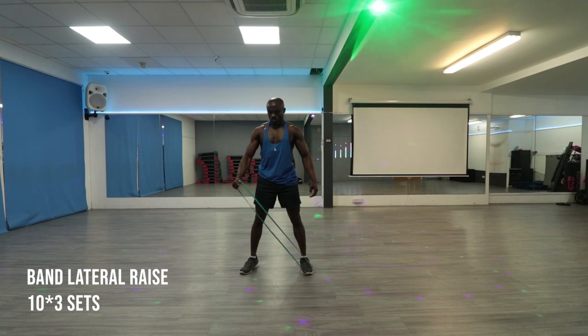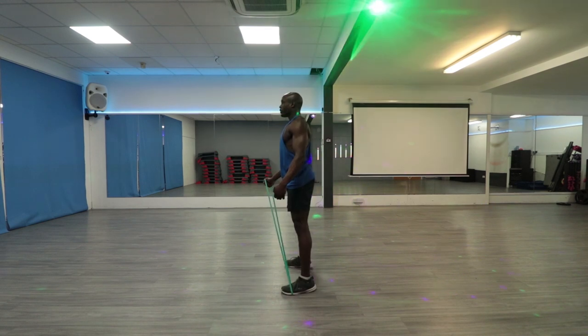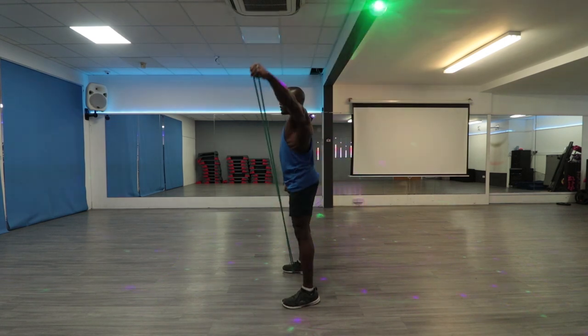Using a resistance band for this exercise will help you prevent injuries as a beginner. This exercise works your lateral deltoid, anterior deltoid, and serratus anterior — all important for building great shoulders. Grab the band and step on one part of it with the other in your opposite hand as shown in the video. Then raise it gently in the opposite direction. As you bring your hand down, don't bring it lower to your sides — just hang it in the air, as this will give your shoulders a nice round shape. When you're done, switch hands and do the same thing again.